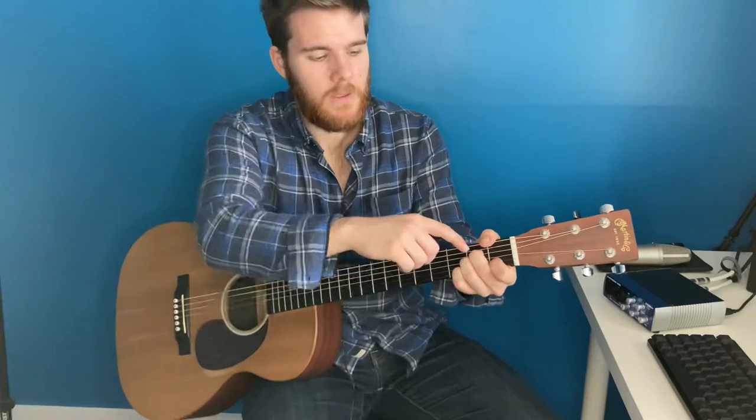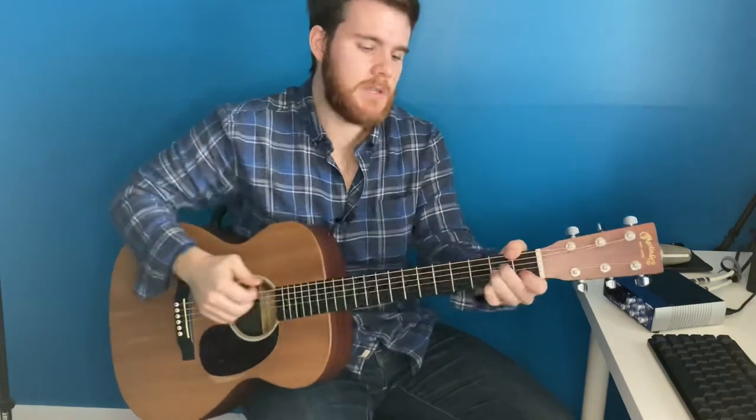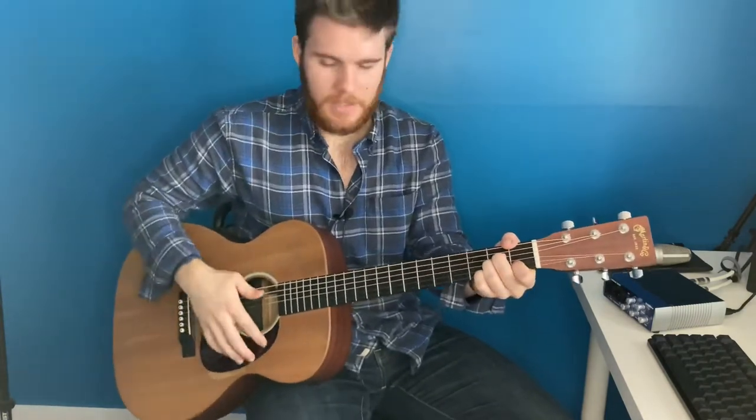And then we have an A minor: second fret on the D and the G, and the first on the B. You'll be playing the last five strings.